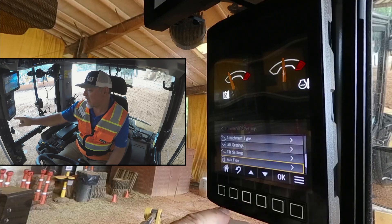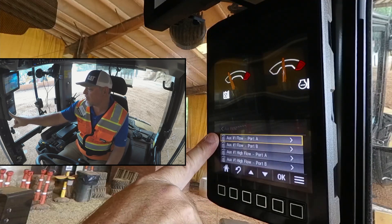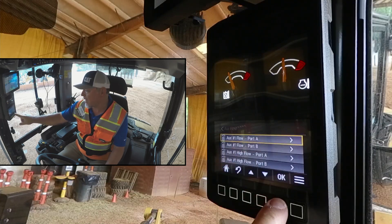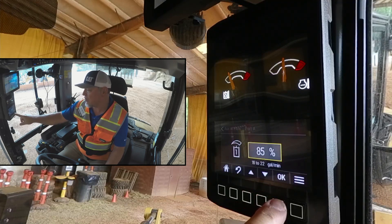If we go back and go down to auxiliary flow, we can select that. We can adjust our auxiliary flow in both port A and port B. If we select that, you can see here we're at 100%. If we want to dial it back, we simply go down. If we want to dial it up, we simply go up.